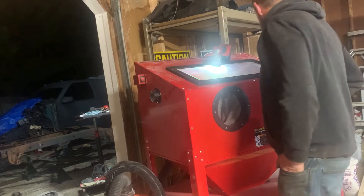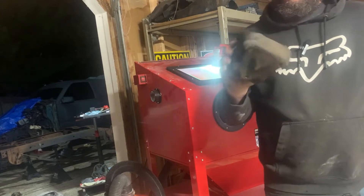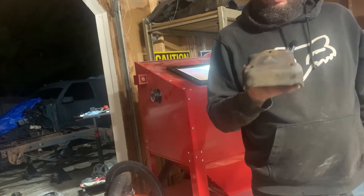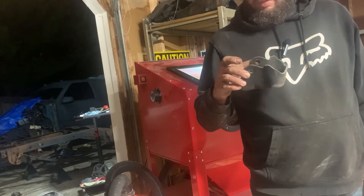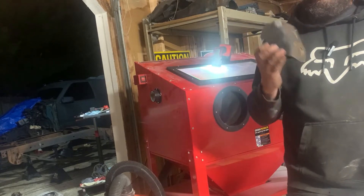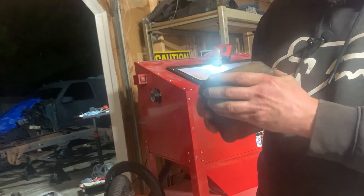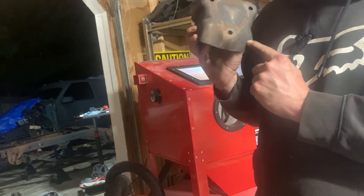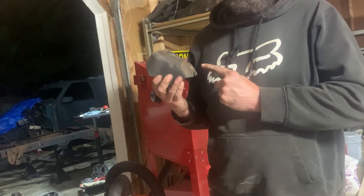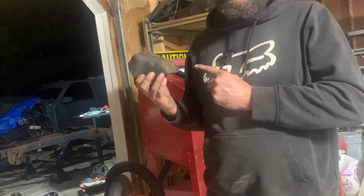We're going to be sandblasting these motor mounts — these are the actual mounts that go on the engine block themselves. They're in great shape for as old as they are. They're not bent, they're not scarred up, and they don't really have too much rust on them either, just some surface rust. Anything within close proximity of the engine on an older engine won't have too much rust because it stays kind of lubricated or soaked in oil.